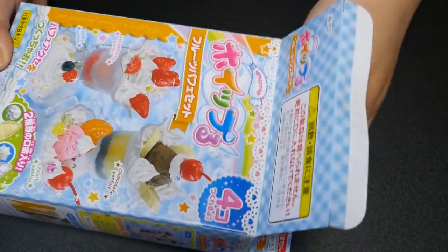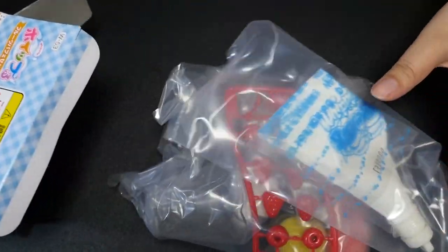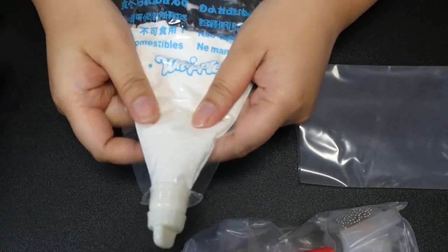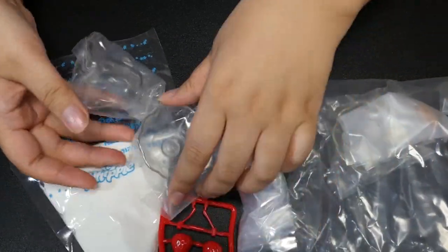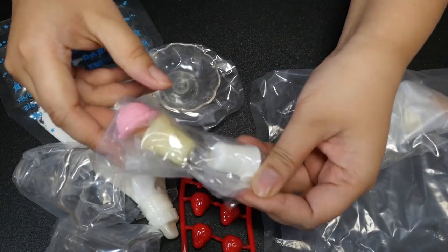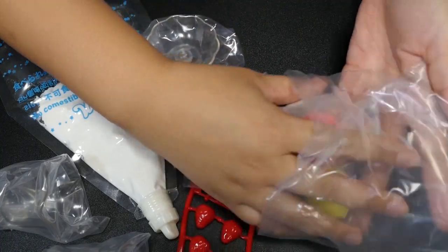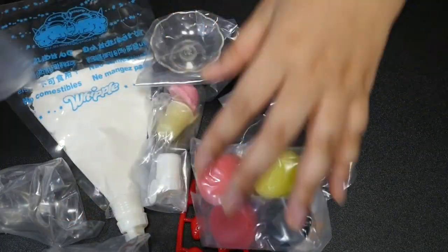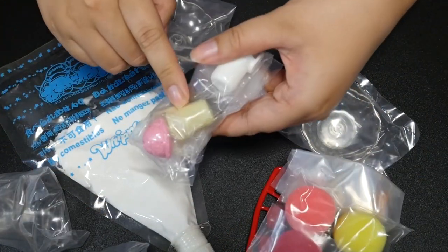Let's see what is inside. Here is the Whipple, and this is not edible — this is not real whipped cream. Looks like we have some fruit pieces here, strawberries, and then the parfait cups. Some ice cream pieces and the nozzle. And more stuff — sponges for the parfait. I think this kit is a little bit old; the cups and the tip are yellowing.